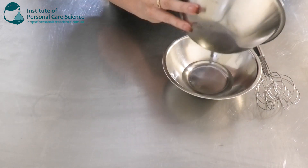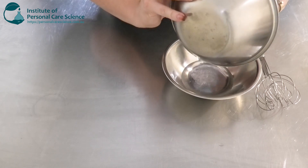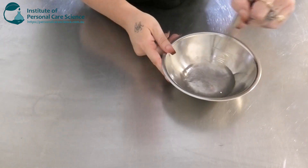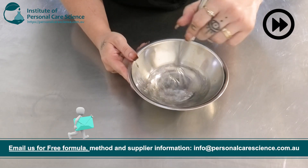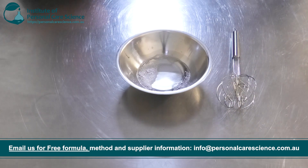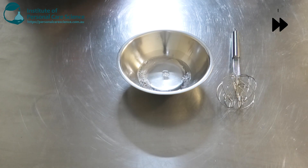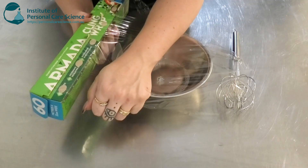We're going to add that into our water phase — you can definitely smell the hint of apple, it smells really beautiful. Give that a good stir until it's nice and homogenous. Then we're going to check and adjust our pH, and as always, cover and leave until the next day.